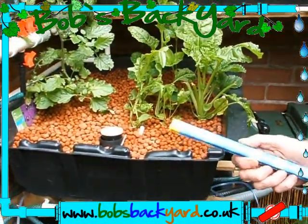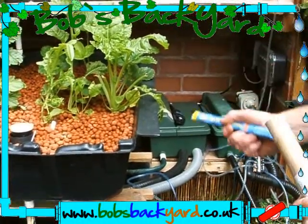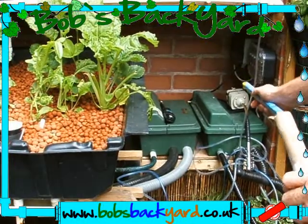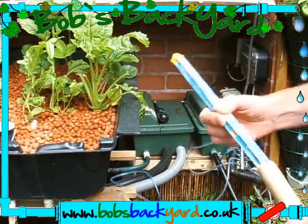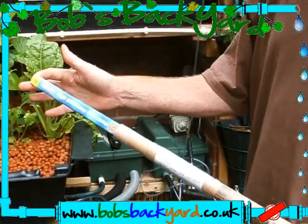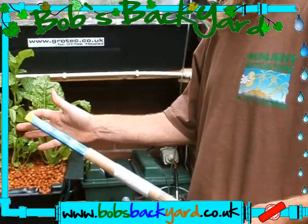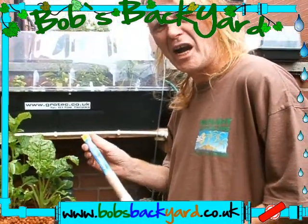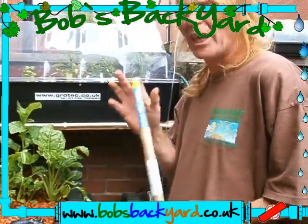We're going to need to have a UV filter. Now, one of our bulbs is broken - it's not working. I'm hoping it's just a bulb that's gone. It's on the very old unit, the 8-watt unit. To be honest I've never had to replace a bulb in the middle of the season. So hopefully it's just a bulb that's gone, but we'll take the opportunity to take it apart and put it back in. So I'm going to get on with that.